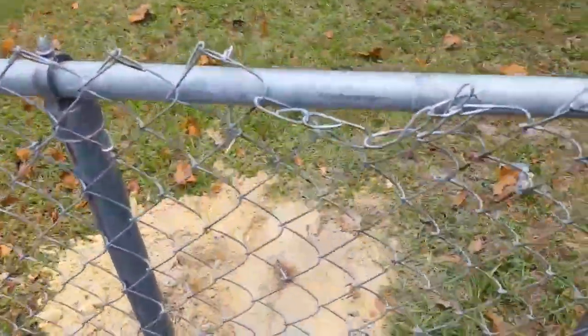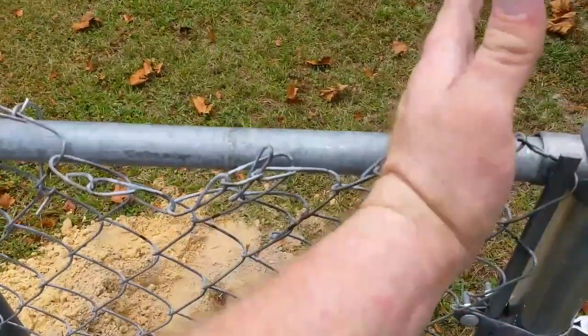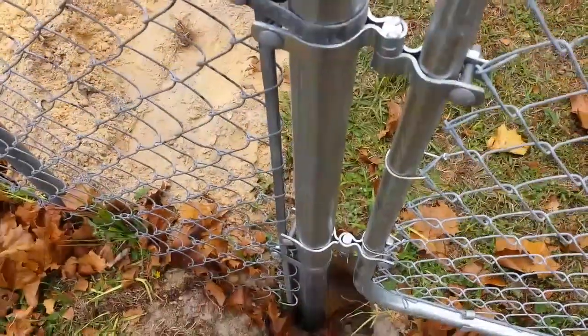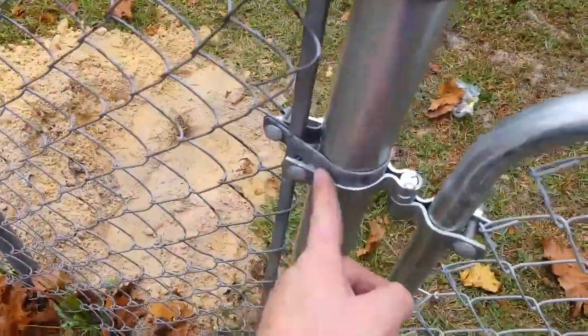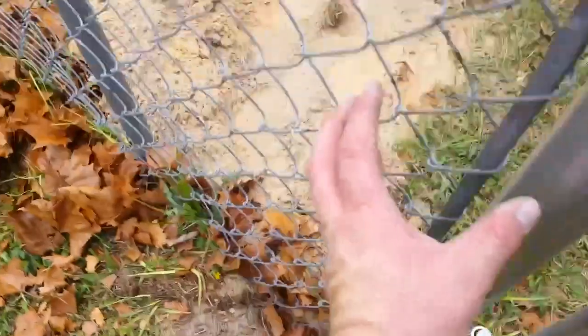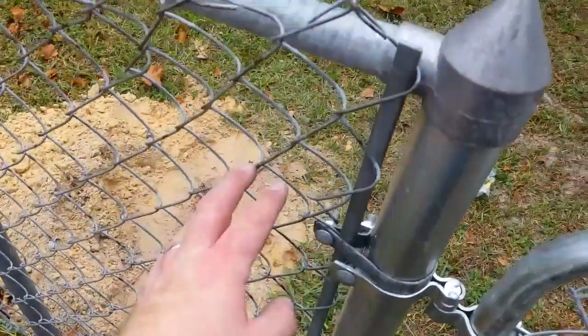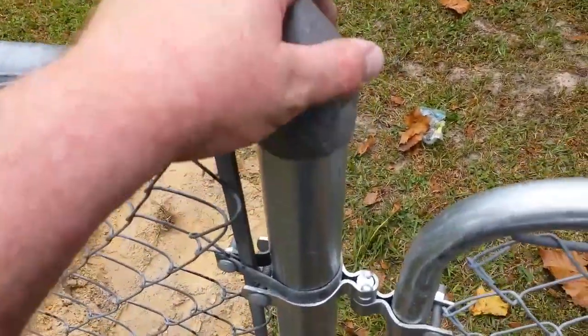This is kind of a two-man job — thank goodness I had my buddy here and we're at his house. I wound up having to cut this so it could fit in between there and there. Then I just tightened all this up and put it on here, and I took these two tension bands — one, two — brought this close, snipped down the fence, and tightened it up with a socket wrench.